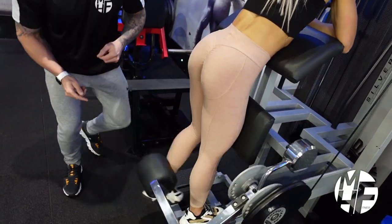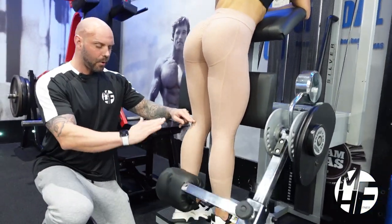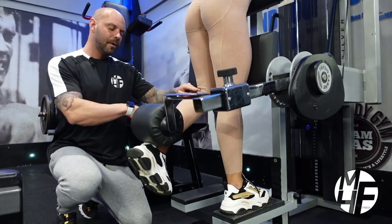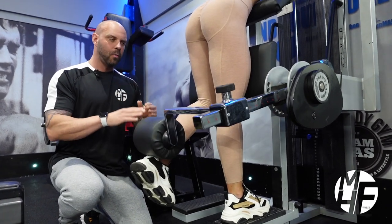If she starts to tire, she can't get up quite as far. She'll take it to the bottom and bring it up as far as she can, then return back down and back up again. That's a way to get out a couple of extra reps when you're really fatigued on your hamstrings.